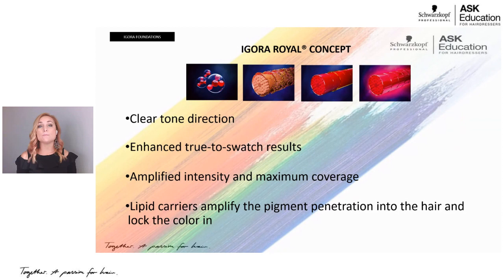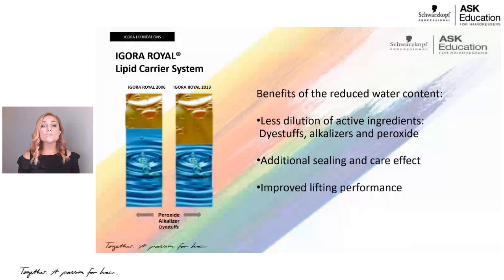All of that is due to something called our lipid carrier system, which is an oil in our developers. If you look at this slide, in 2006 we had mainly water in our developers and just a little bit of oil. Now in 2013, with our high definition technology, we have about equal parts water and oil. What that does is give us less dilution of those active ingredients, resulting in better pigment concentration, longer lasting coverage, more vibrant shades, and overall improved lifting performance along with a sealing effect.